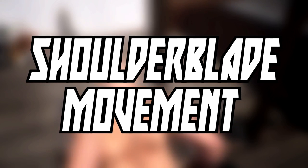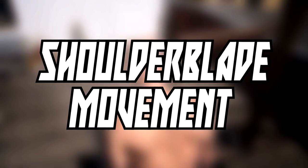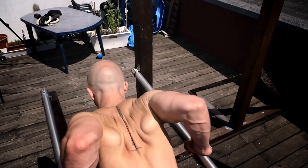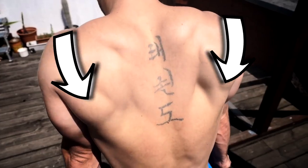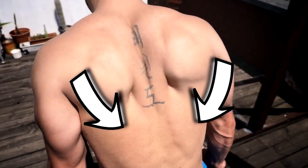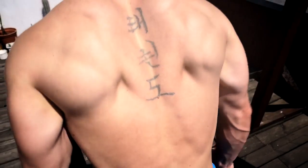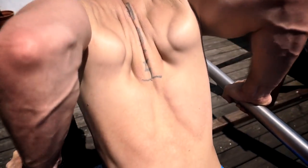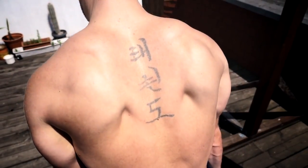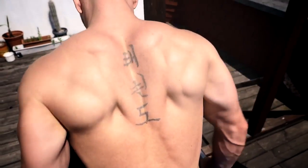Like every other upper body movement, we should also take a look at the shoulder blade movement. When you start in the top position the shoulder blades are pushed downward and slightly forward or neutral. When you go down you bring your shoulder blades together and keep them pushed down as much as possible. When you push yourself up you go back into the starting position. This also depends on the specific variation of the dip and your body position.